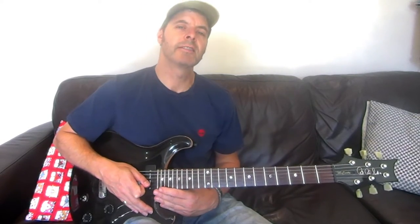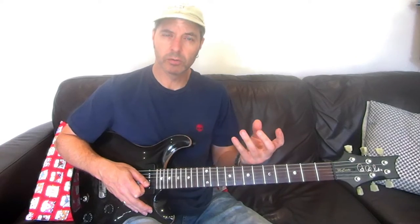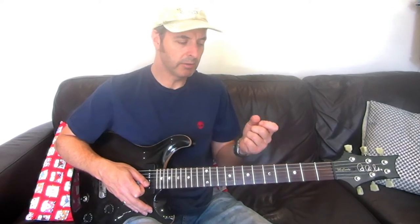Hi, today's 10 second tip is this. If you're struggling to play something, in particular certain chords or chord changes, but with lead as well — move your thumb.